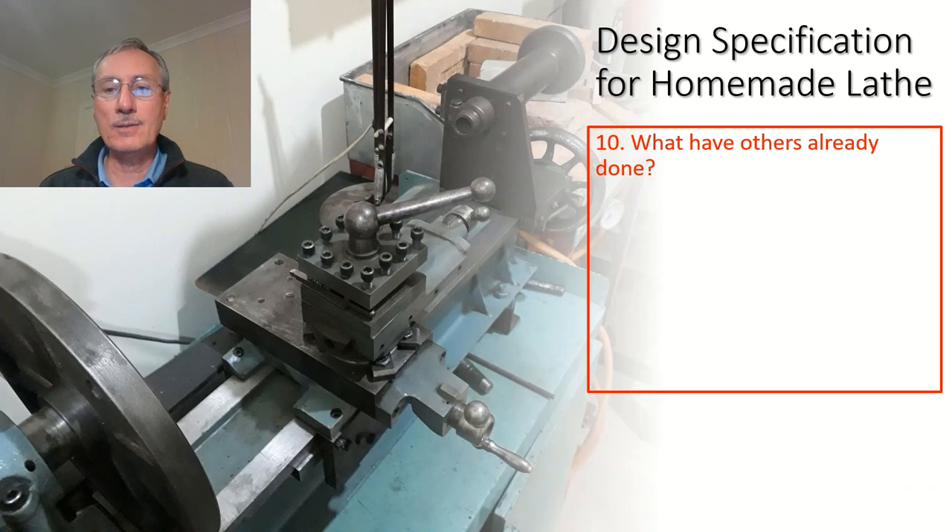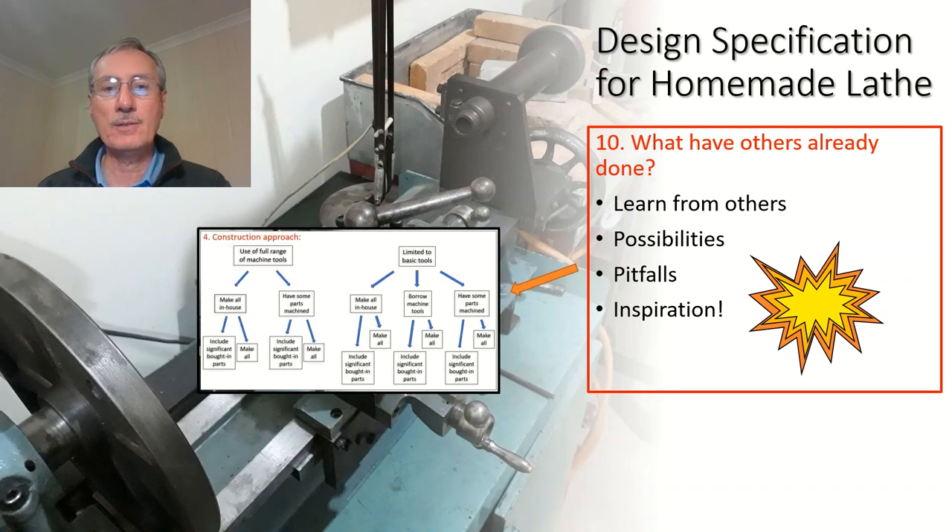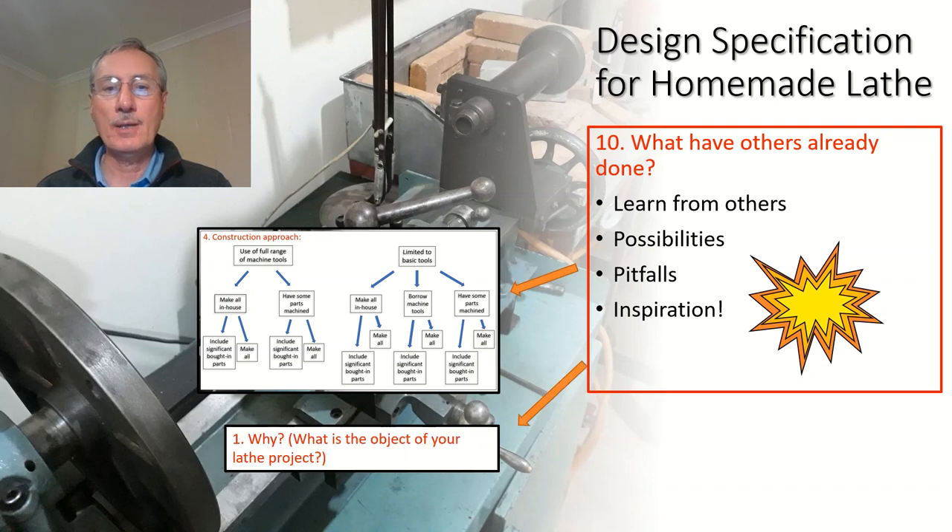Number 10 is: what have others already done? Why bury your head in the sand? Go on YouTube, have a look around, see what others have done, and learn from them. What possibilities are there? When we see what others have done, we suddenly realise there's another way of doing this. Equally, what pitfalls are there? Maybe we can learn from someone else's mistakes and avoid going down a dead end. And lastly — really important — inspiration. I think nine-tenths of what we do requires inspiration: that spark, that drive, that sense of moving forward. Seeing what others have done successfully may inspire us to get going. That influences your construction approach and may affect the why of this project.